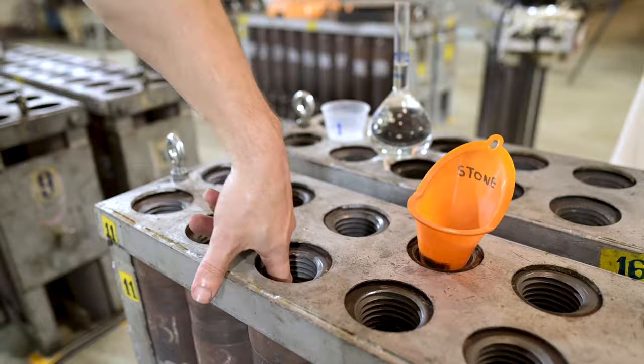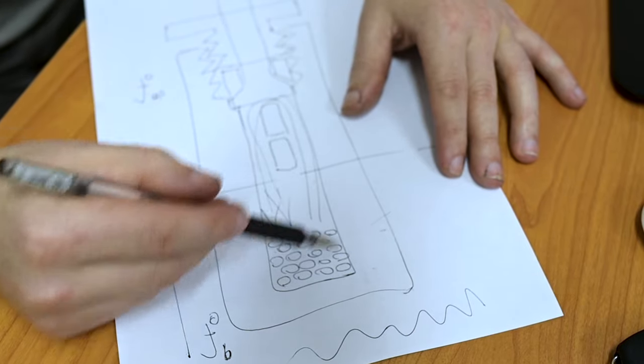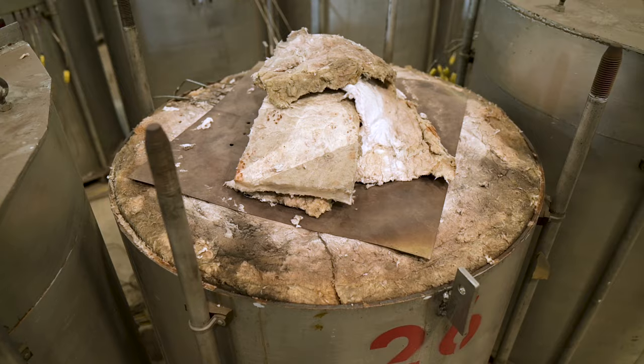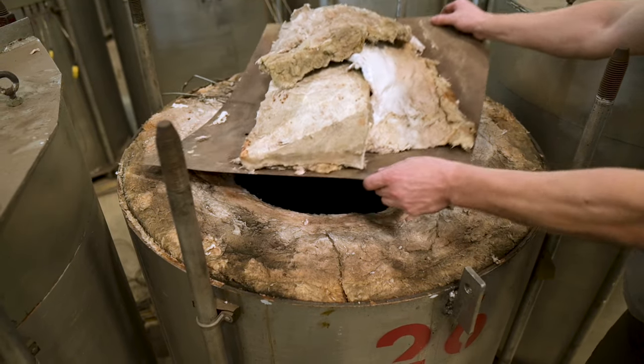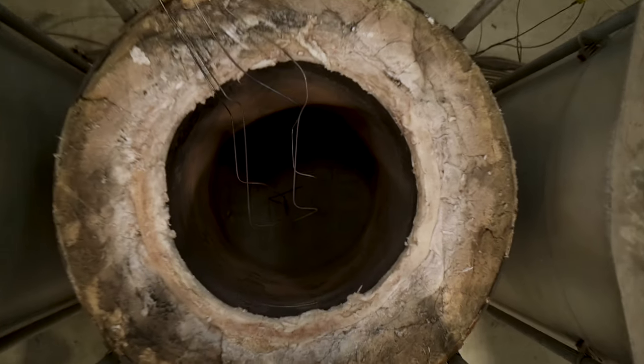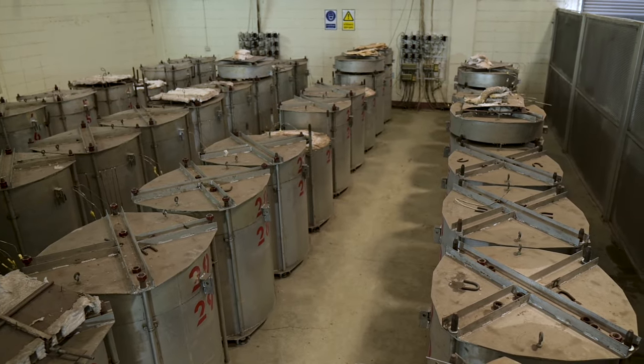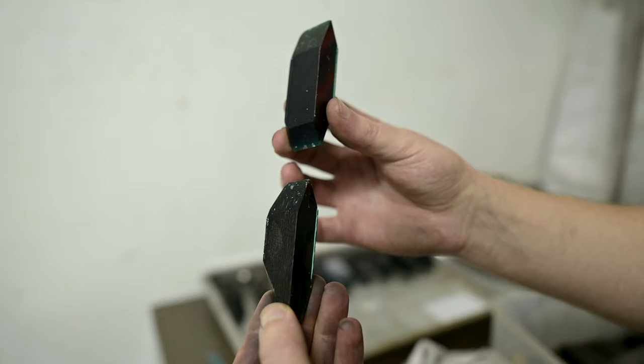When the autoclave is sealed and heating begins, the natural emerald starts to dissolve slowly, step by step. It goes up, mixes with the solution, and starts to stick to the seed we put inside. Slowly the crystal starts to grow. There are 19 autoclaves in each furnace and only two seeds inside each autoclave, so we get only two crystals from each autoclave.